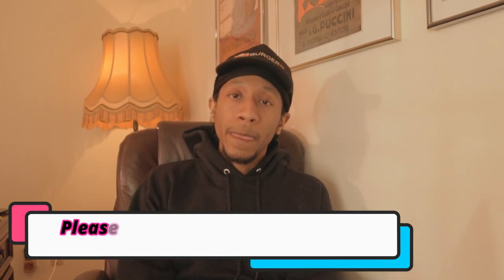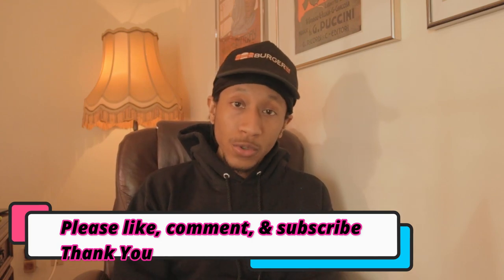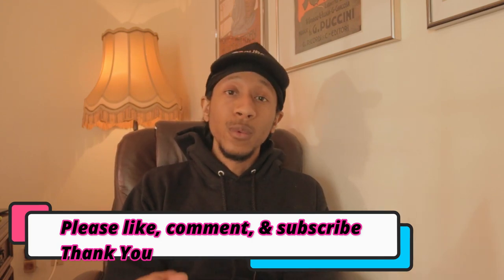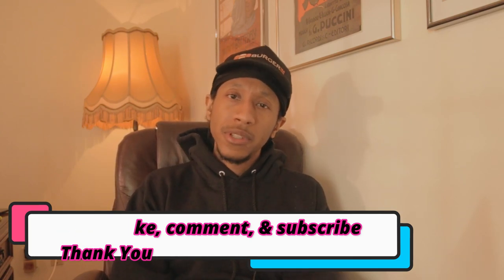That's pretty much it for today's video. Please like and leave a comment. If this helped you and you're liking these videos, share this video with somebody if you think it'll help them, and share this channel with somebody you think it will help. If you're a new person watching this video, welcome — thank you for paying attention to the episode, and subscribe. Thanks to everybody watching. Much love from Lord Shue.